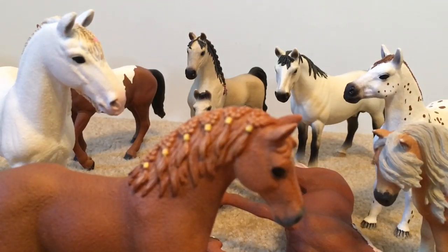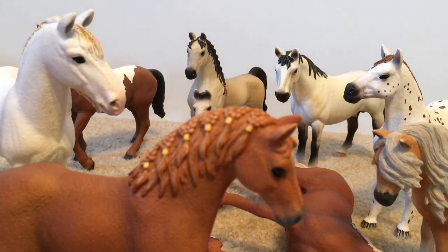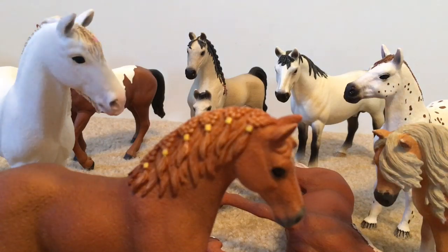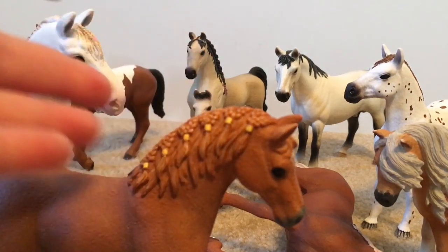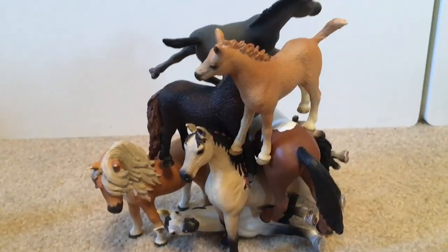For the first dare, I have a ton of horses here and this one doesn't stand, but one of my dares was to stack up your horses as high as you can. So let's see how this will work out. Here is the pile of horses!